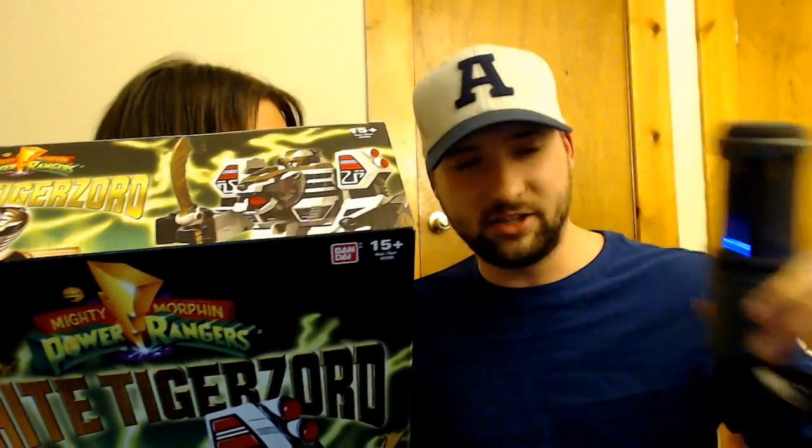When extra strength is needed, it combines with the Thunder Megazord to form the Mega Tiger Zord. Yes indeed, ladies and gentlemen. Look at that thing — and we're going to take it out as well. We're going to get a little unveiling. Christmas time — Christmas time in March! The March Madness. It's the March to Christmas — get it?